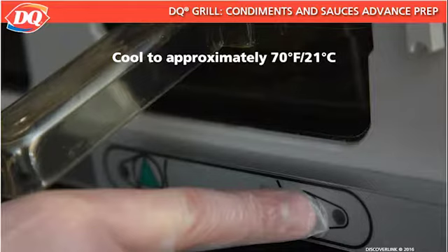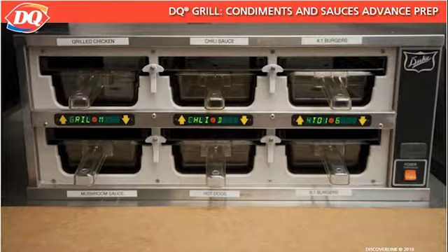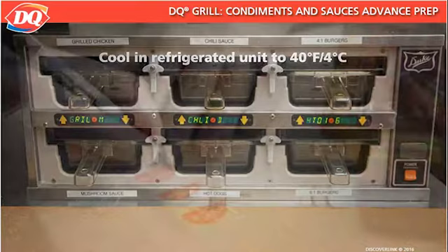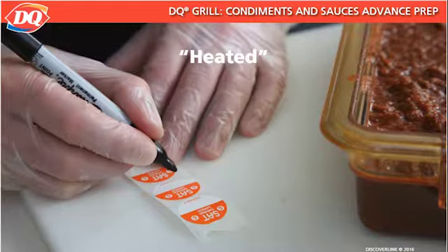Then transfer the chili hot dog sauce, still in the warming unit, to the refrigerated unit to cool further to 40 degrees Fahrenheit or 4 degrees Celsius. This entire cooling process should take no more than four hours. Label the container with the date and the word 'heated.' This will indicate that this sauce should be reheated the next day before fresh sauce is heated. Shelf life of reheated chili hot dog sauce is only one day.